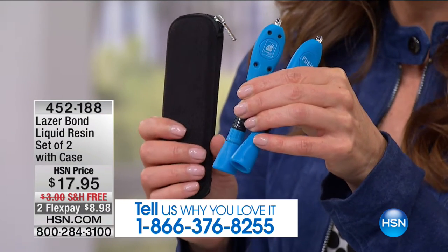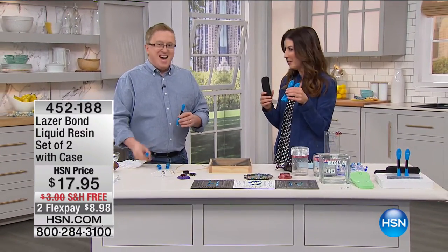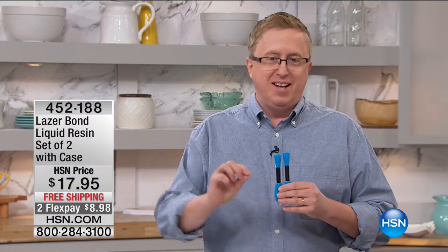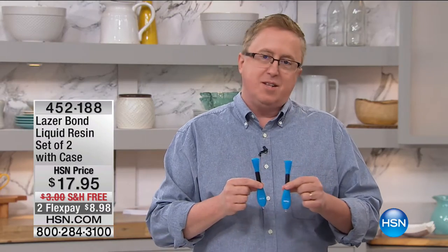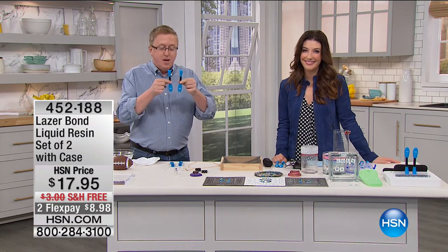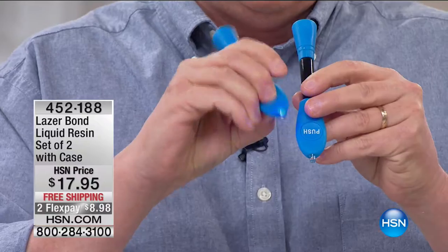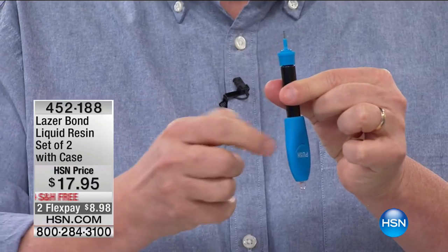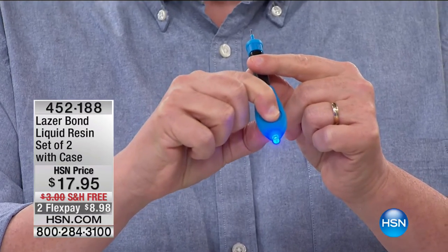I'm not the expert on LaserBond — that's Matt Davis, our product expert. This is actually a liquid plastic with an activator, which is the blue laser on one end. On one end you have an applicator tip, and when you squeeze the center, it dispenses a liquid plastic which stays liquid until you hit it with the blue light.